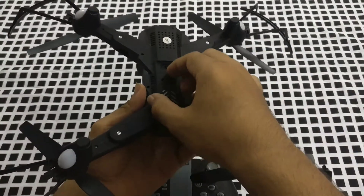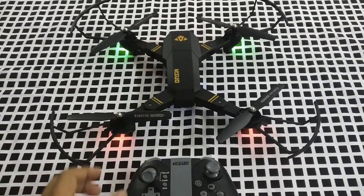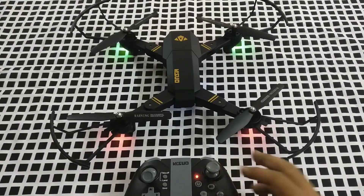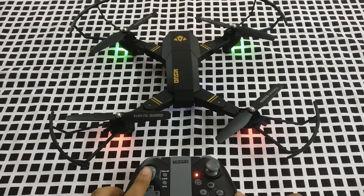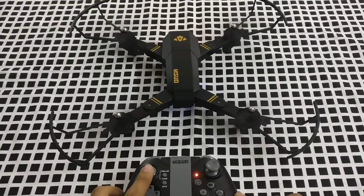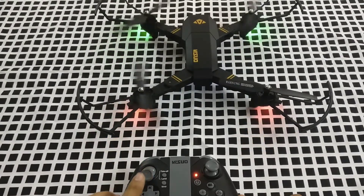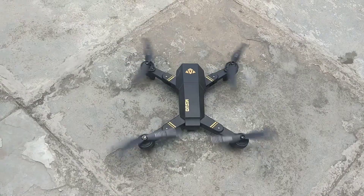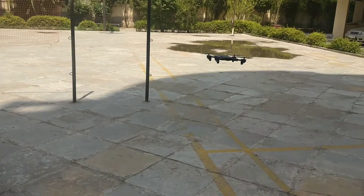Now let me show you how to pair it. First, switch on the drone, then the remote. Take the left key up and down to pair it, then take the left key a little up to have the throttle go up. I will now take it for a real-time flight — enjoy it guys!